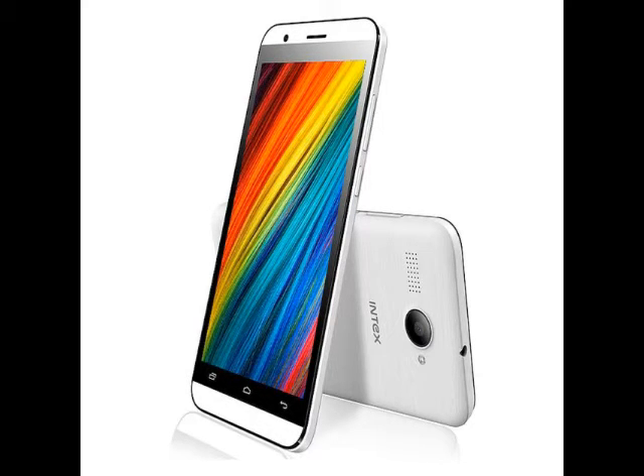The 2,500mAh battery is rated to deliver up to 10 hours of talk time and up to 250 hours of standby time. The Intex Aqua Young measures 145.3 x 70 x 9.5mm, weighs 158 grams, and is listed in champagne, dark grey, and white colors.